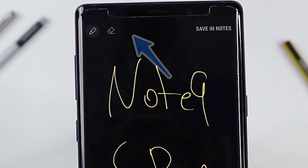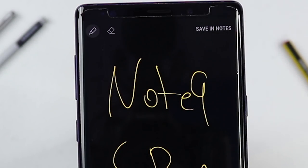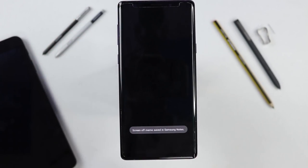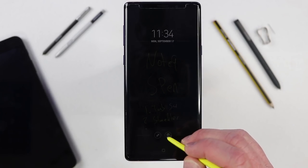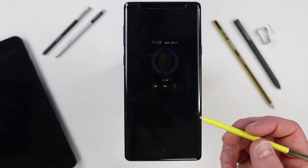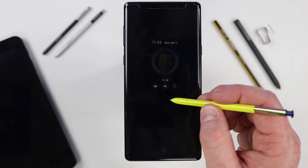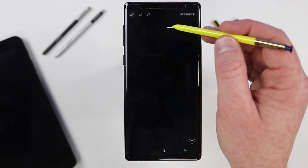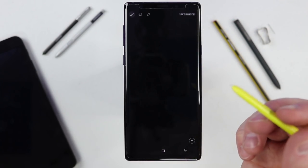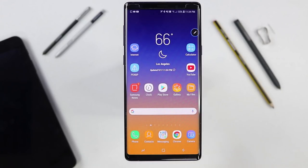If the pin to always-on display option is not there on the off-screen memo, it's because you've turned off always-on display on your phone, or you are editing a note that cannot be saved. You would need to save a new note to pin it to the always-on display. Also, if you're on your lock screen with the S Pen out and want to create a new note, just press the button while within 10 millimeters of the screen and it will go right to your off-screen memo — no need to put the pen back in and pull it out again.